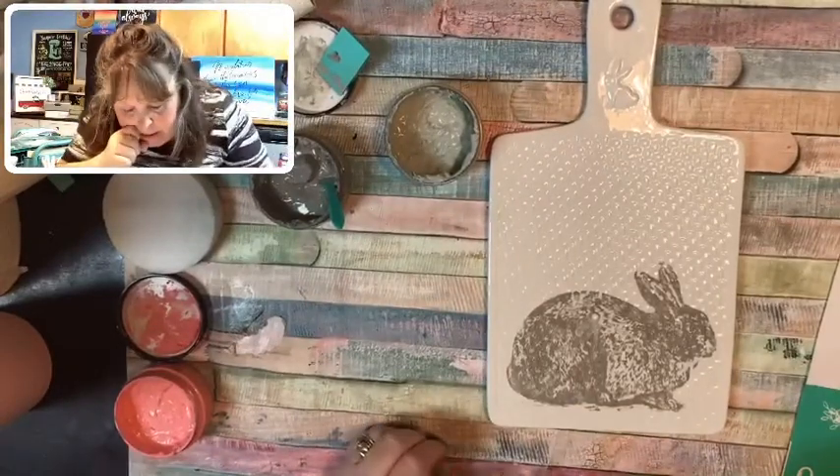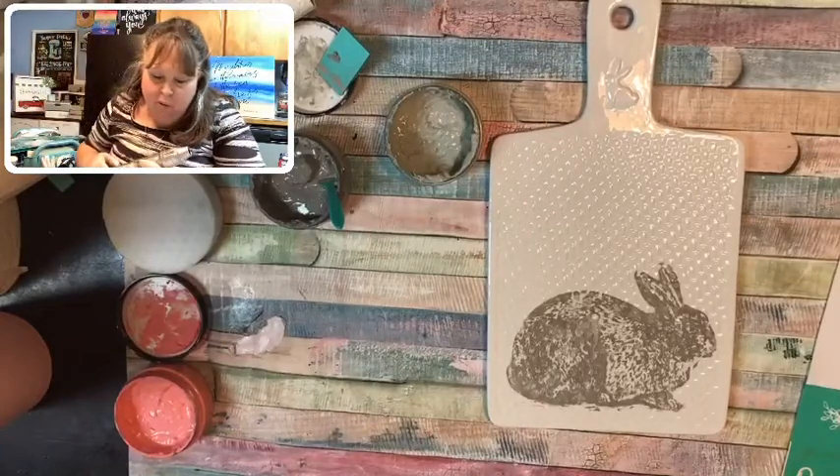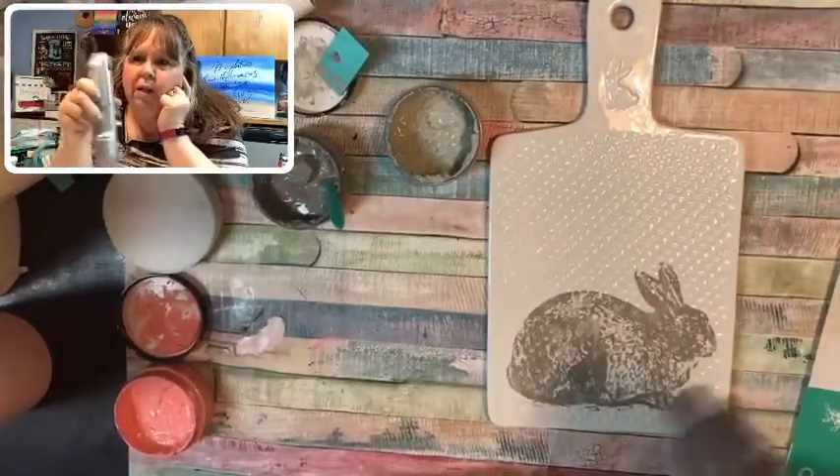I have to dry this because it's kind of chunky. The paste is kind of thick because I wasn't able to scrape it up like I normally would on a flat surface. But at least it looks like a bunny, right?